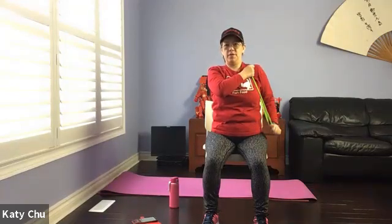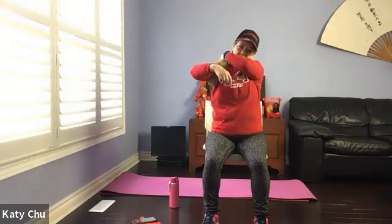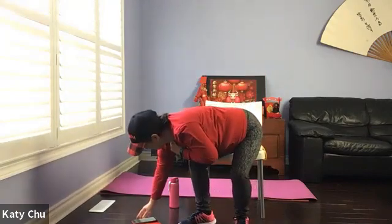Two, one — slowly release. Switching side: opposite hand holds onto the opposite strap, the other hand loops the thumb through. Tuck the elbow, close to your body, and pull back. Good resistance, keep going.